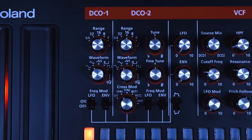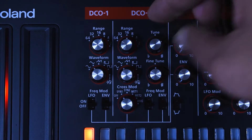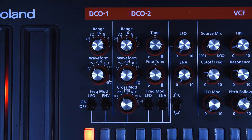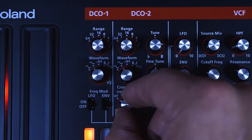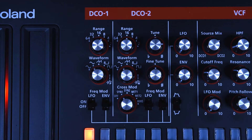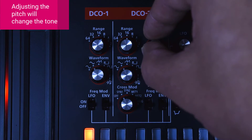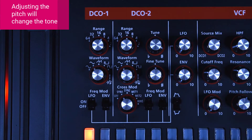DCO2 is synced to DCO1, so when we change the tune and adjust the source mix it doesn't sound ugly. If I turn it off it sounds like crap. This means that if we move the tune knob of DCO2, we get a change in timbre — we get different sounds every time.